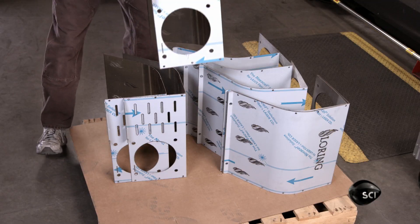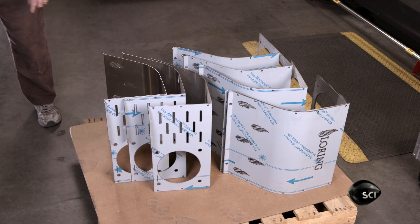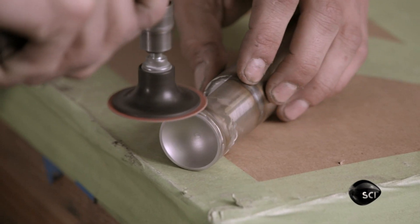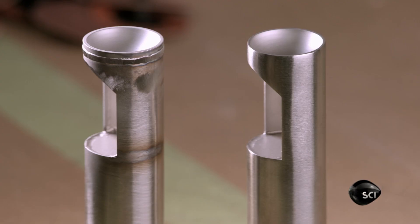Another component, the trier, lets you draw a sample of beans during roasting. A craftsman constructs the trier by welding various smaller parts to a piece of stainless steel tube, then meticulously grinding and polishing the welds until they're smooth.